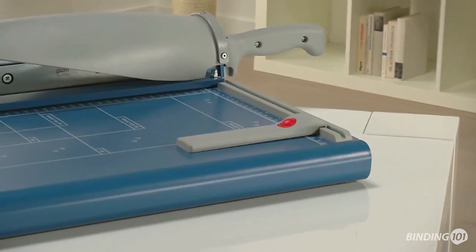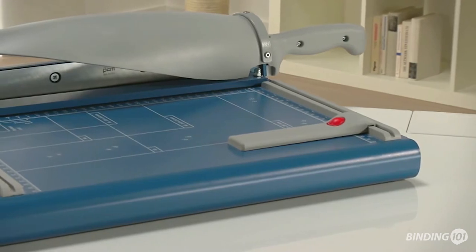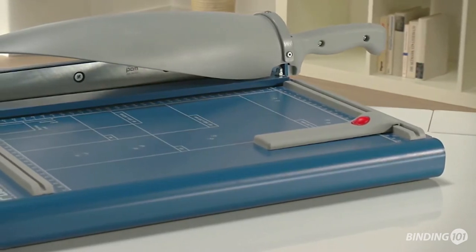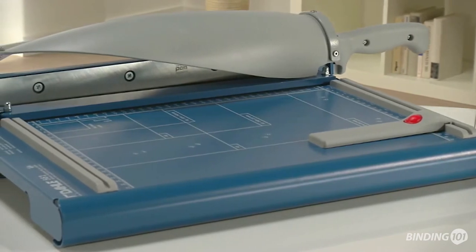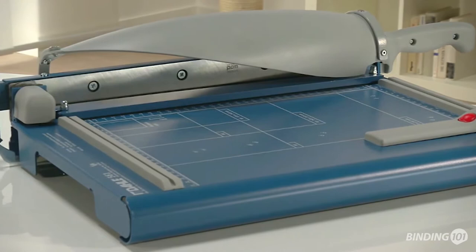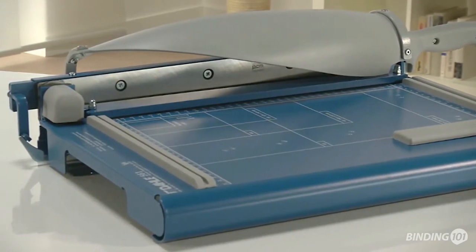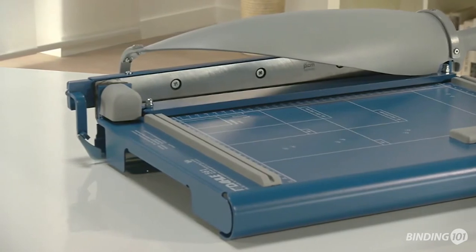The Dahle 561 Guillotine is a professional A4 machine that gives you a cutting length of 360 mm. You can use it for safely cutting a wide range of materials such as paper, card, cardboard, films or foils in a thickness of up to 3.5 mm. This is the equivalent of 30 to 35 sheets of paper.